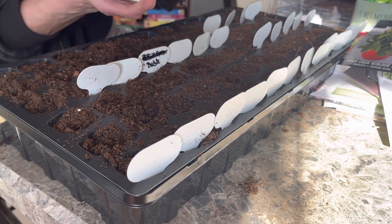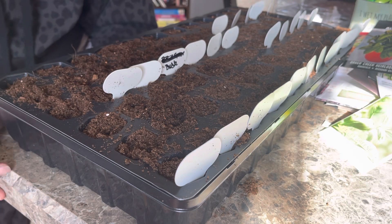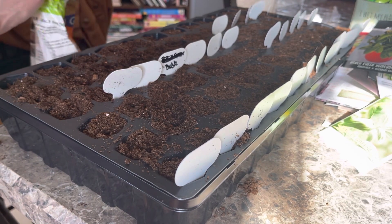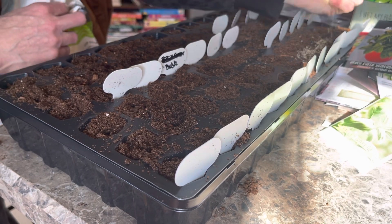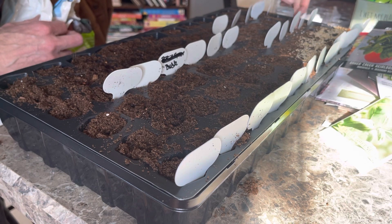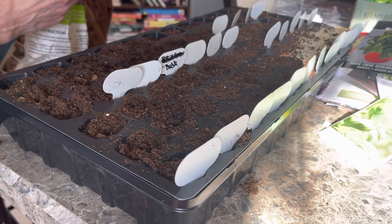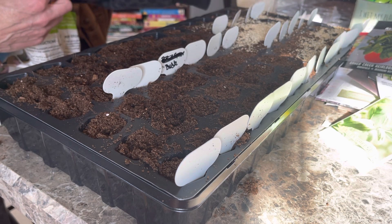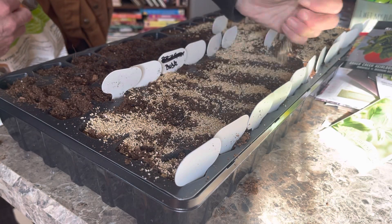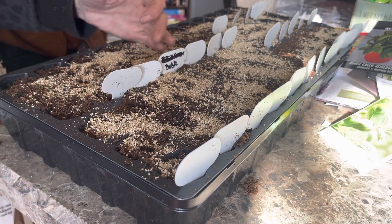I'm going to put vermiculite on these things, get them on my heat mat, and that will be the end of this video. Thank you for coming along and listening to me ramble. Leave your comments below — have you started your seeds, what are you starting, how many are you starting? We did two of everything except basil, where we did three of each variety except sweet basil which got six cells.